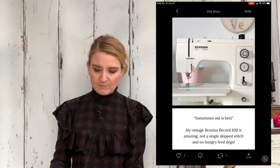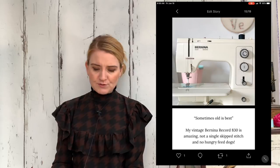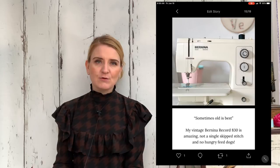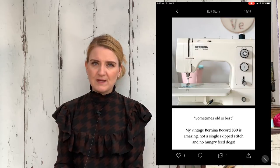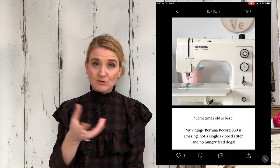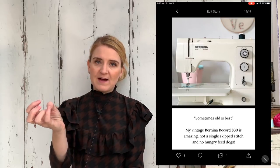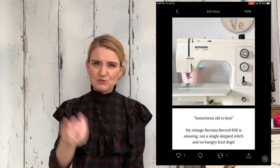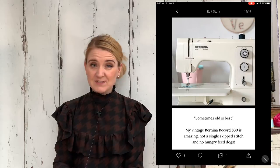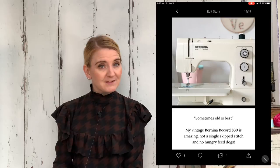I explain what machine I used for sewing the silk. I actually used my vintage Bernina Record 830 and it sewed it absolutely wonderfully — it was an absolute dream, no skip stitches. The big difference for me is that with my other machine I would find that delicate fabric sometimes got sucked into the feed dogs, but there was none of that at all on this machine. I didn't have a single problem; it sewed through the whole thing beautifully. As it says in my quote there: sometimes old is best.